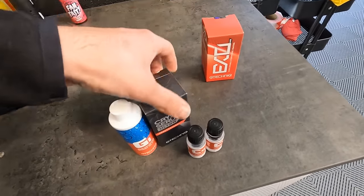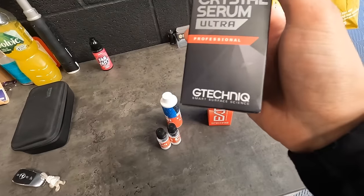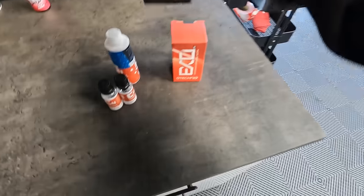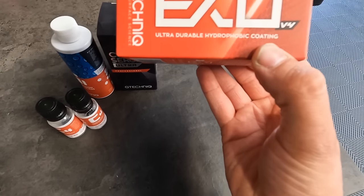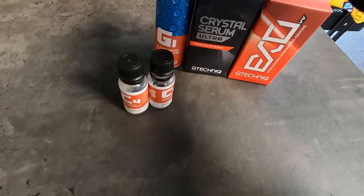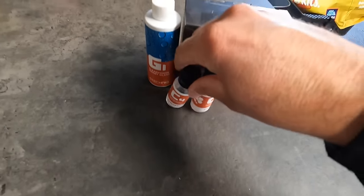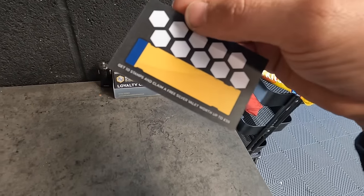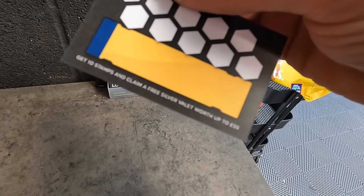This is what we're going to be using on the car - these are the products going on. We're using G Technic products: Crystal Serum Ultra, professional ultra durable hydrophobic coating going on afterwards. This one is for your glass, and these are for the wheels. Loyalty card - get 10 stamps and claim a free silver valet worth 55 pounds.